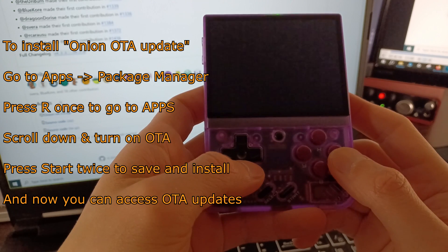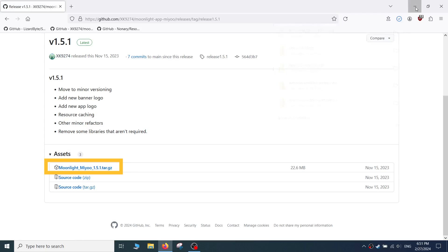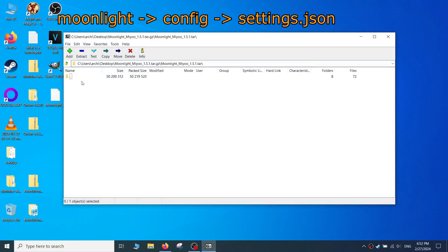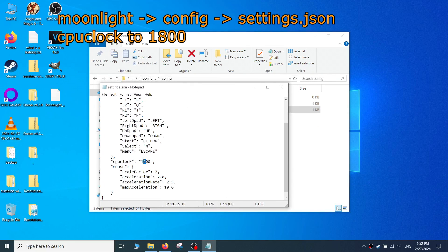Alright, we'll move back to installing Moonlight now that Onion OS is taken care of. Go to xk9274's GitHub page to get the Moonlight app for Miu and download the latest version — as of this writing, the latest version is 1.5.1. Once downloaded, extract the contents using 7-Zip. Before copying the folder onto your Miu's micro SD card, navigate to Moonlight Config and open the settings.json file. Here you can rebind the controls and also overclock the handheld. You can increase the CPU clock setting to 1800 or even 1900 — though 1900 was very unstable for me, so I chose 1800.